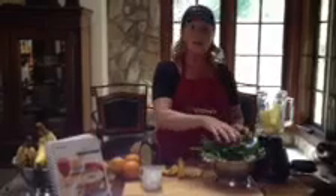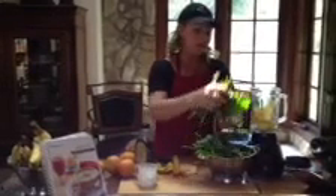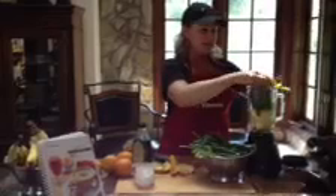Then we're going to add some fresh green spinach. Don't be shy about this — you can dump a ton of this in there. The Vitamix will take care of it all.